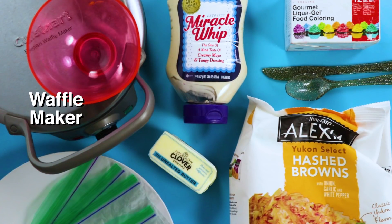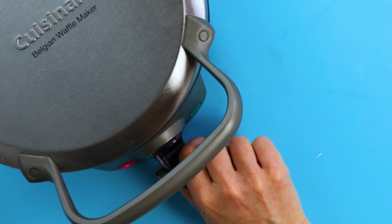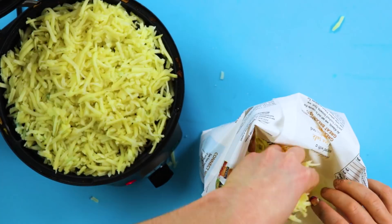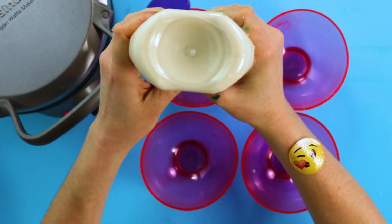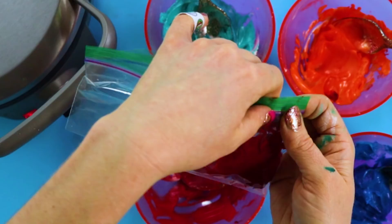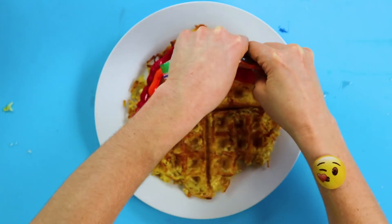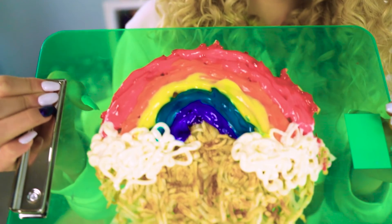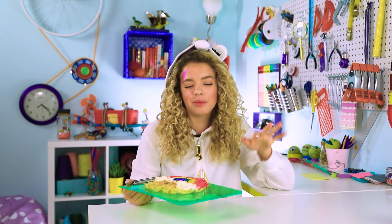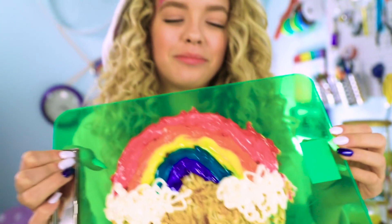For this DIY, you'll need a waffle maker, shredded potatoes, food coloring, butter, mayo, and a Ziploc bag. First, preheat your waffle iron on medium. Spoon the potato mix into the preheated waffle iron and squish it down. Add food coloring to the mayo to make it rainbow. Cut the tip of the bag and decorate rainbow arches on your hash browns. Seriously, all you need in your life is a waffle iron. I know this is supposed to make your morning easier, but I kind of got carried away because unicorn, like rainbows. When you don't have time, just slap something on it and hope for the best.